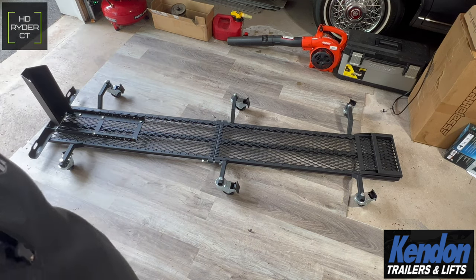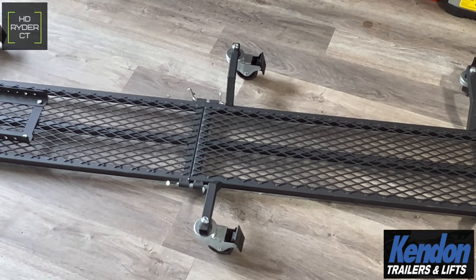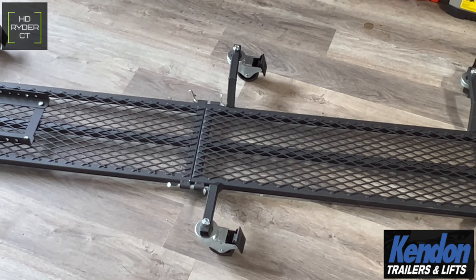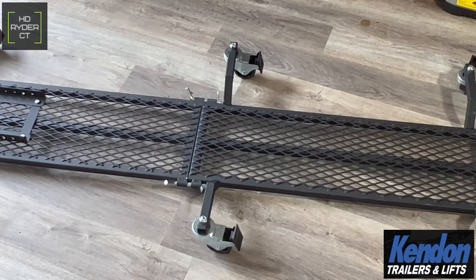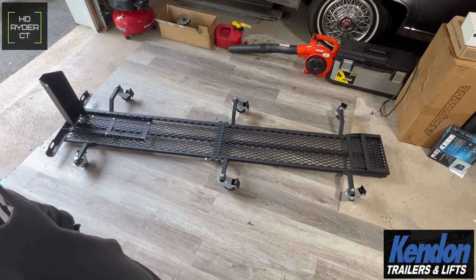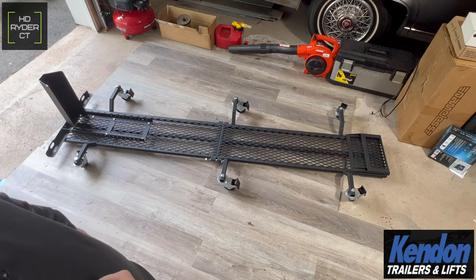The way I did it, with the bars facing up, it's not going to cause any issues with hitting anything on the bike. Pretty much that is the lift assembled, except for the piece that goes behind the wheel. We're going to get the bike ridden up on it now and put that piece in place.